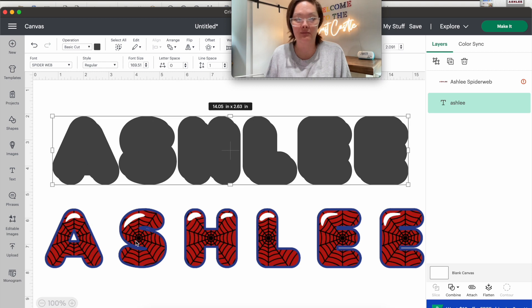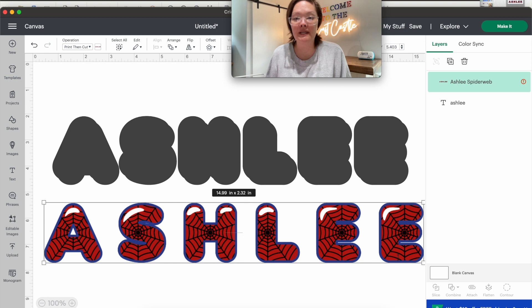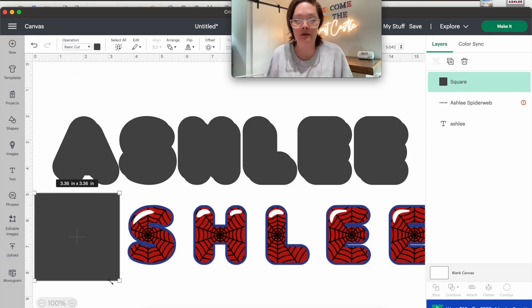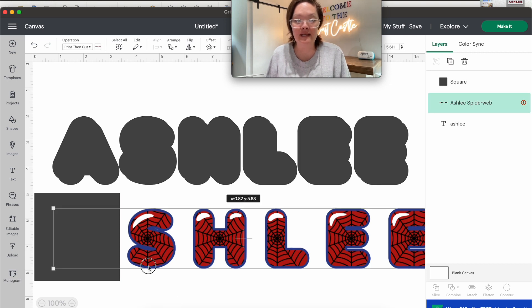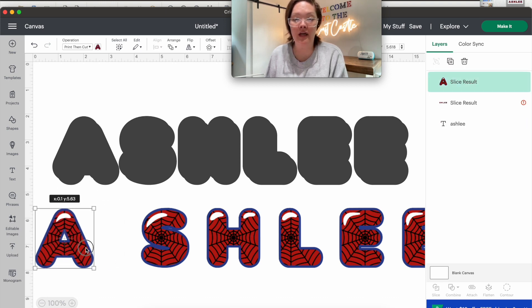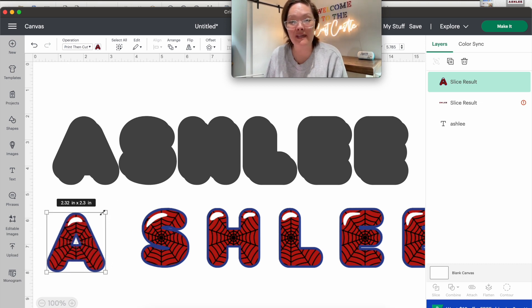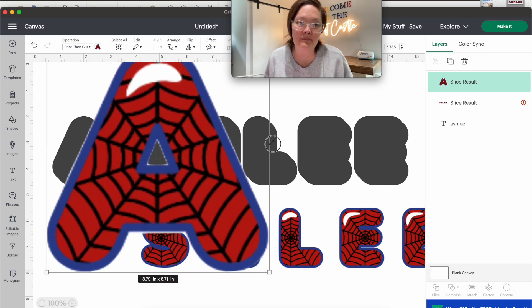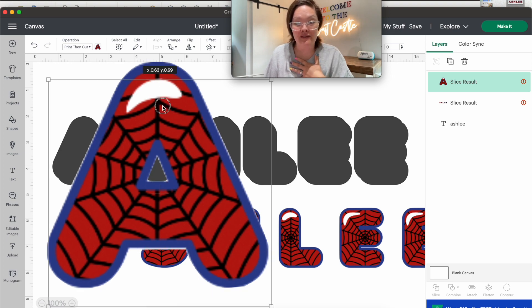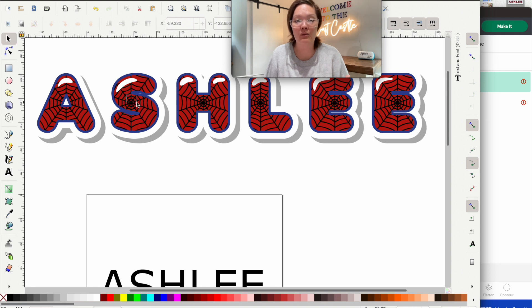Now we have our print-then-cut image. You can insert a square shape, select the name and the square, and press Slice to get an individual letter. The problem is, because the letters were kind of small — even though they filled up the screen — if we make this really big, like an eight-inch letter, you can see it's kind of pixelated in certain areas. That's because our original screenshot wasn't very big. So while this was super quick and easy, I would not suggest doing it this way.